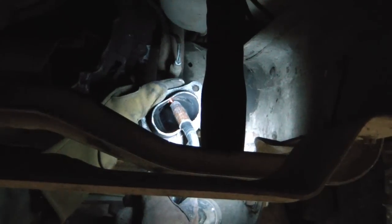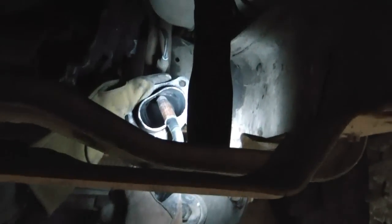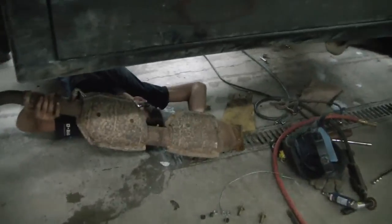Hey, you wanna go turn the gas on for me? Yep. Alright, we've got the hole welded up in the pipe. And we're about ready to put this in place. Pretty good.